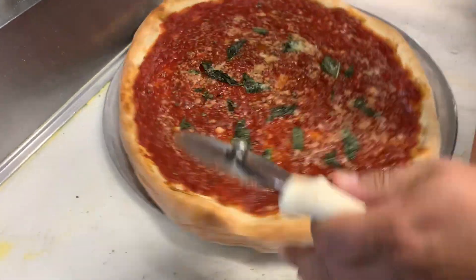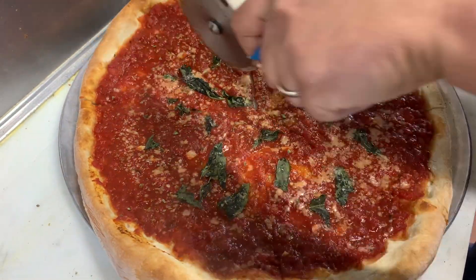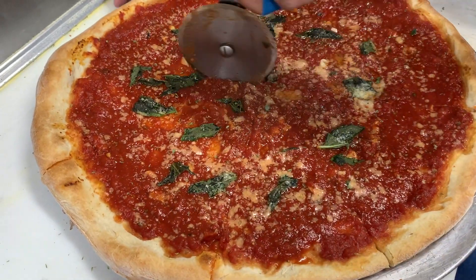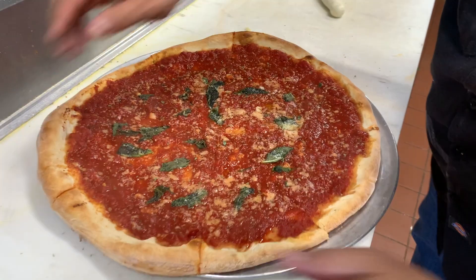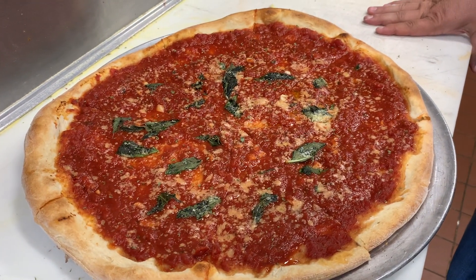Now we're gonna slice. It's a very special pizza. Beautiful. I'm gonna take a bite — not right now, I'm gonna let it sit for a minute. Let it cool so it doesn't burn the roof of my mouth. Let it rest.